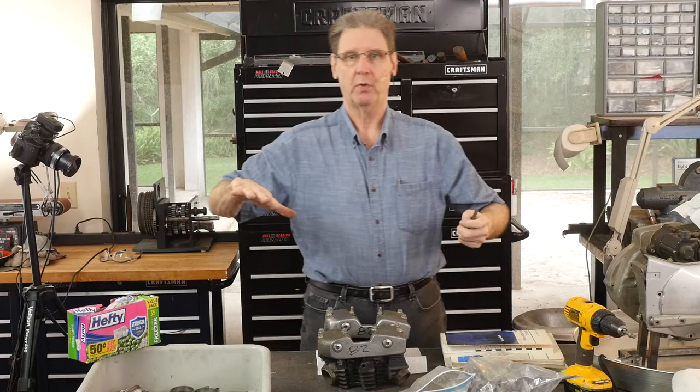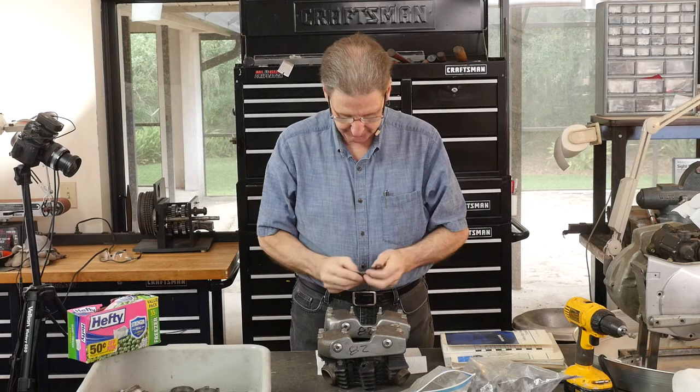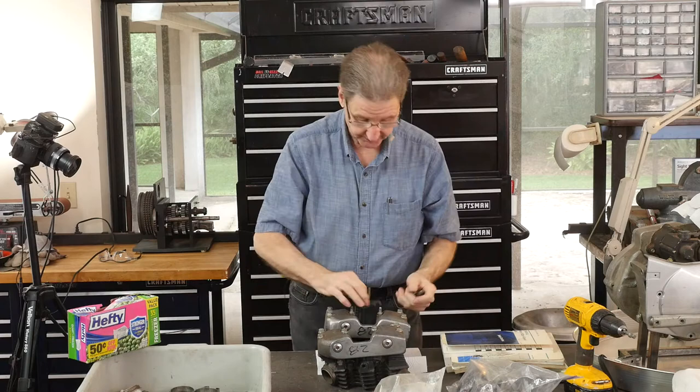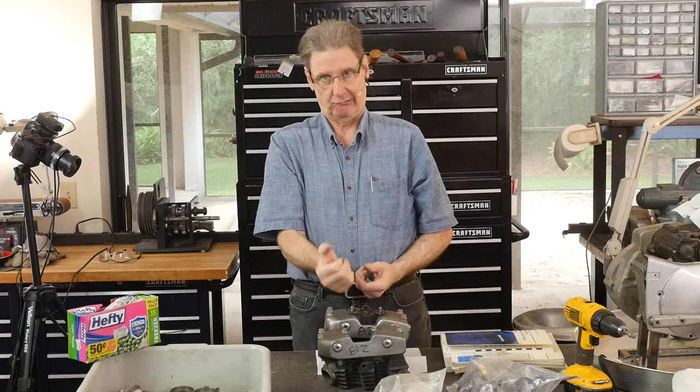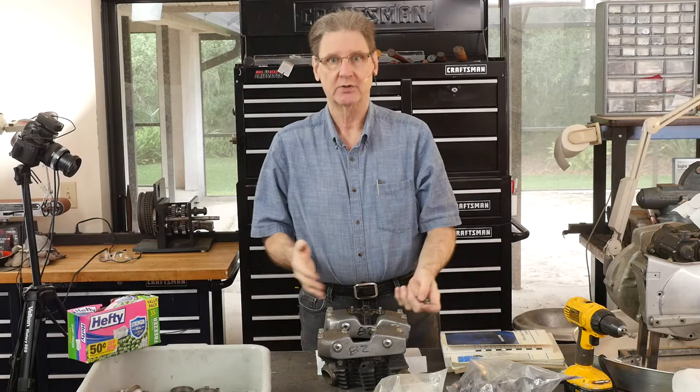The trick with all of this stuff is you bolt the back of the motor — motor mounts, those big three-eighths bolts — get them tight. Then you go to the front. You don't bend stuff. You shim with washers or whatever you have to do so you're not tightening a bolt and bending the motor one way or the other. Don't put stress on things.